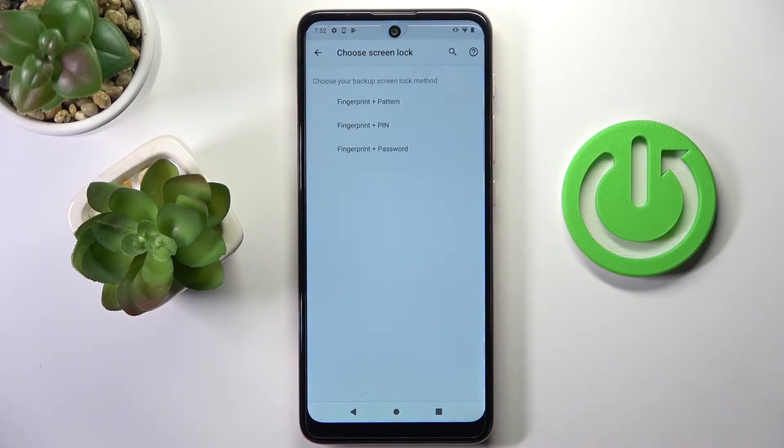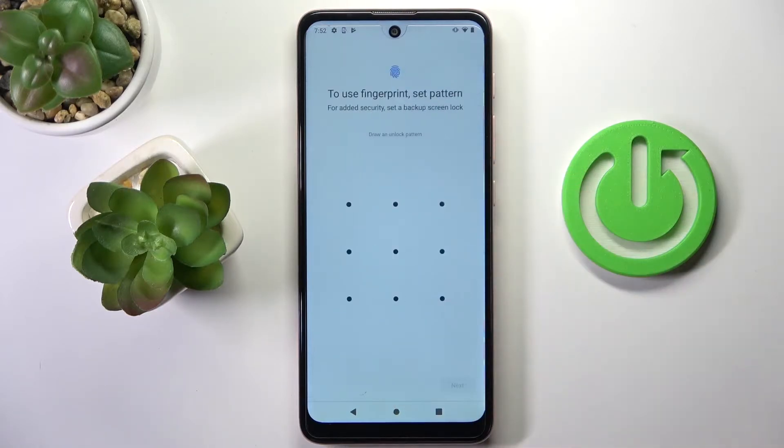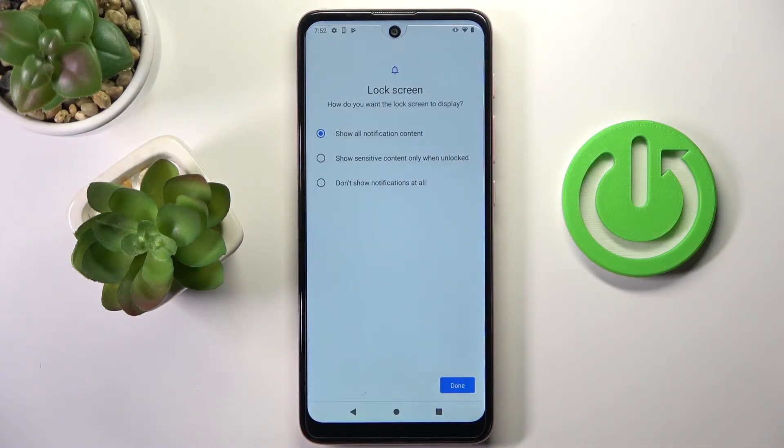Now just set some backup to your fingerprint — it can be pattern, pin code, or password. Enter the pattern that you would like to apply and confirm it. And now it's time to manage the content that would be displayed on your lock screen.